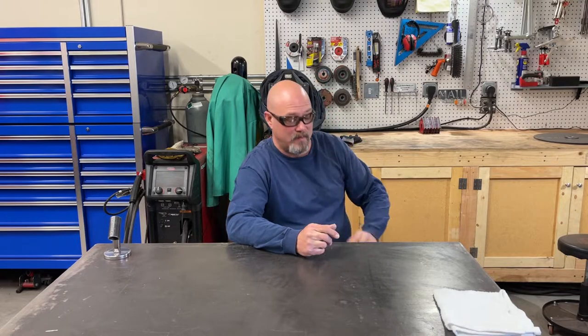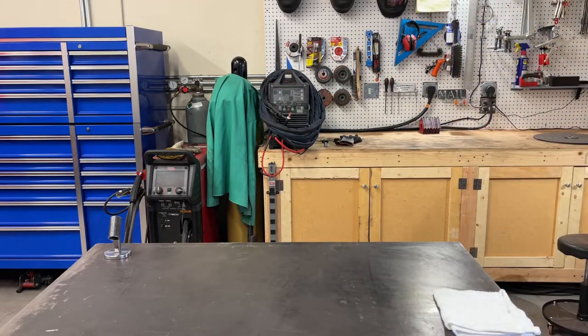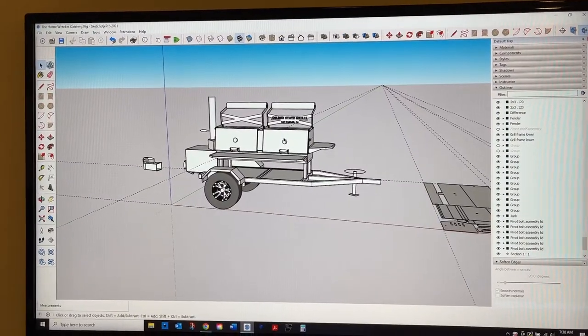What's up YouTube, today we're going to work on a new project — it's going to be a catering rig smoker. I wanted to work on this because of the project I'm working on at my day job construction job. I want to have a topping-out party when all our steel is installed and up, and I want to be able to throw a barbecue for all the guys. So let's get started.